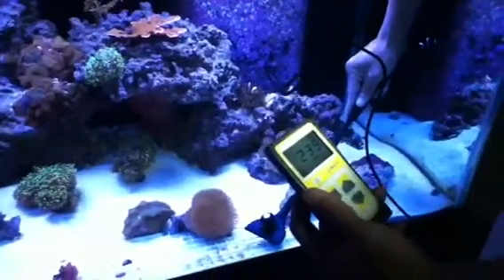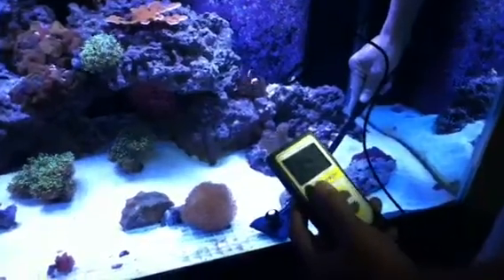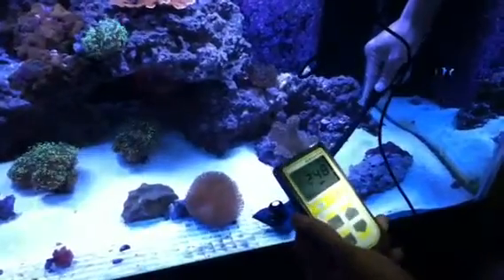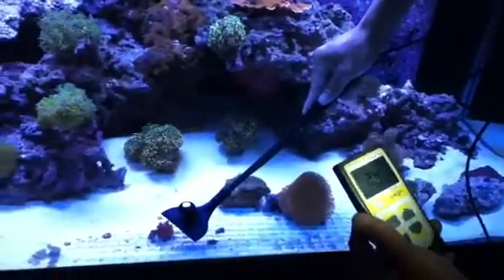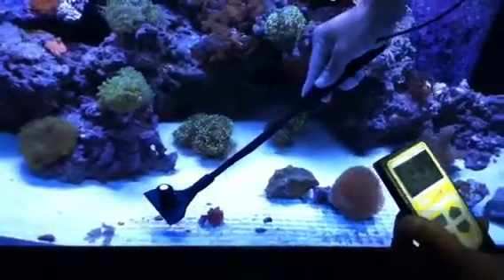All the way to the front of the glass — and the light is centered on the tank — this shows how the spread on the LED unit is. We're getting about 240 to the front of the tank, which has really good spread. Consistently getting about 230–240 at 24 inches to the front glass of the tank.